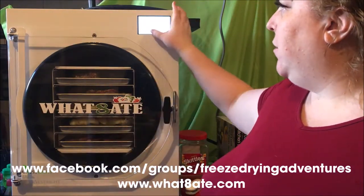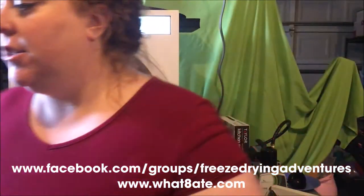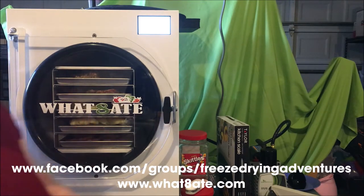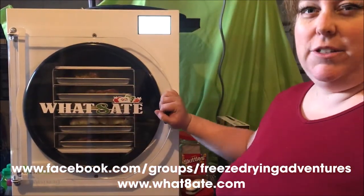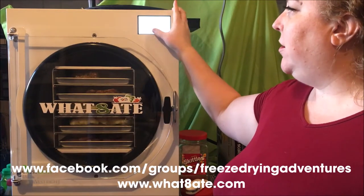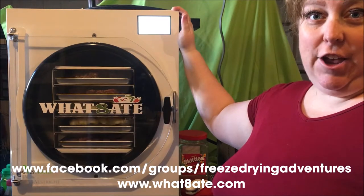It's all in there, ready to go. I'm going to select pre-frozen since everything's frozen. I've got to close my valve — so glad it reminds me to do that, because sometimes you can have a busy day or kid issues and you'd forget. Food's in, valve's closed, continue. It's starting up and it's good to go.